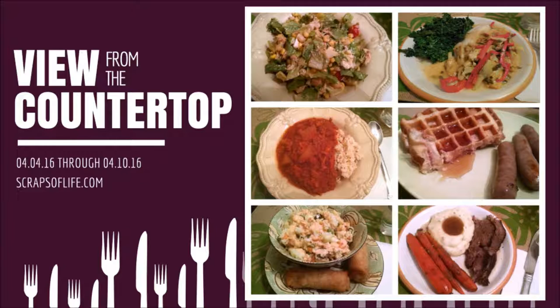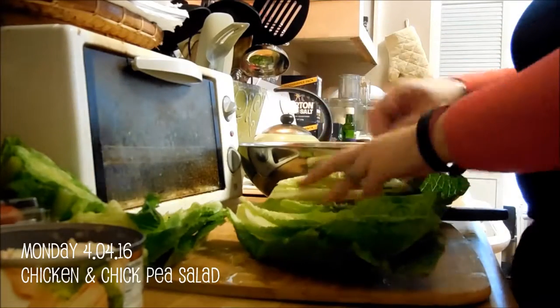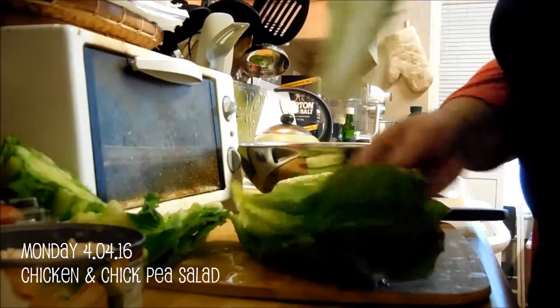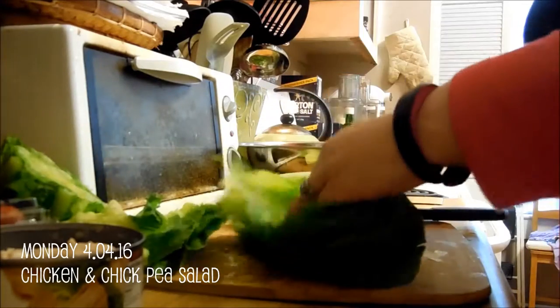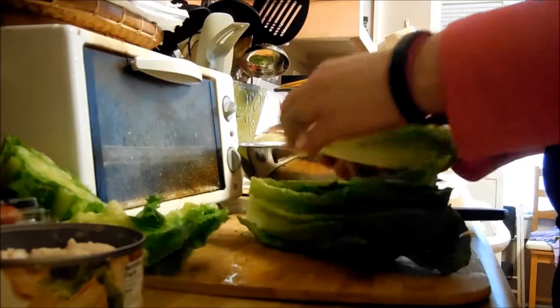Hello, and welcome to episode 3 of View from the Countertop with your host Jennifer Vanderbeek with Scrapsoflife.com. So on Monday, I opted for a chopped salad. It's getting warmer here, and salad suppers are always quick and easy to put together.